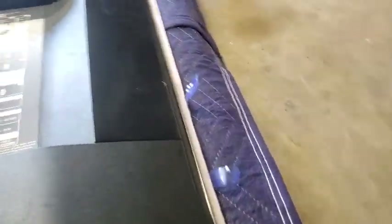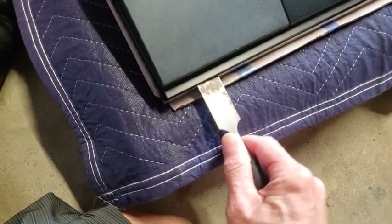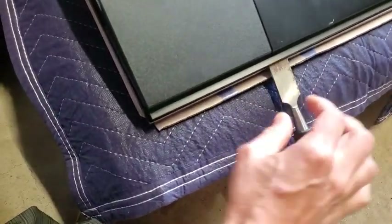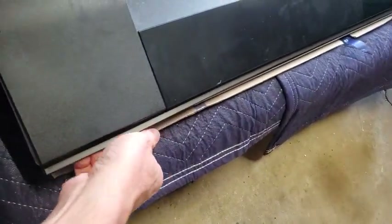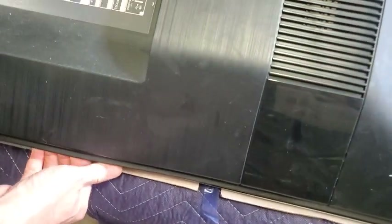I was thinking probably just yank on this and it would come off. You can stick this in here and pry it. I'm not being too careful, but I think that popped one of them. Then you can just yank them to get them off and I don't think they're breaking.